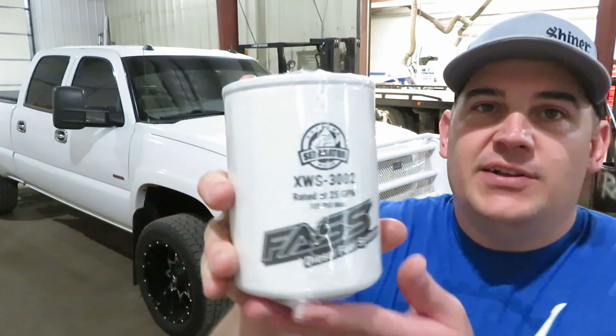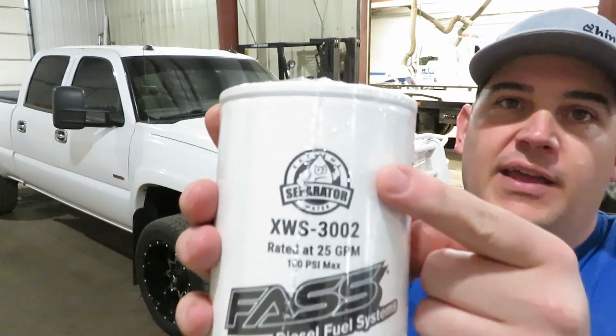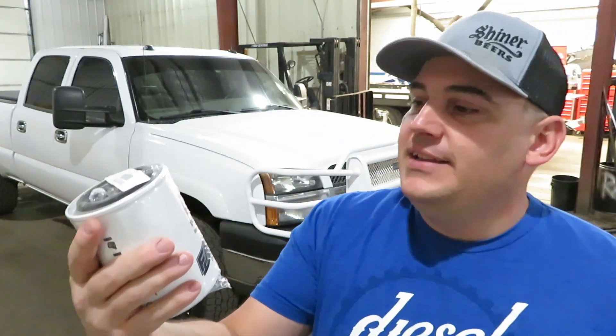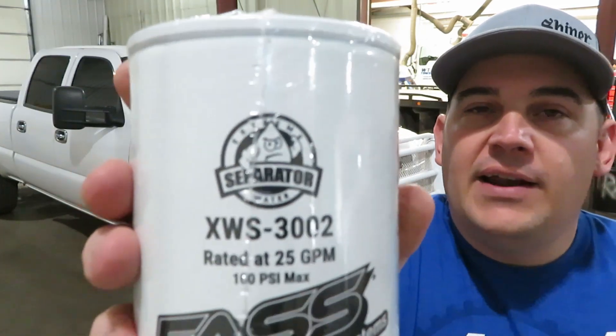The new filters do not have that drain on the bottom. For their new water filter separator, this is what it looks like — you can see it is a lot shorter and smaller. I will do a comparison of the original filters with these as well. They now have a little logo for the water separator, a little water droplet. It's called the Extreme Water Separator.